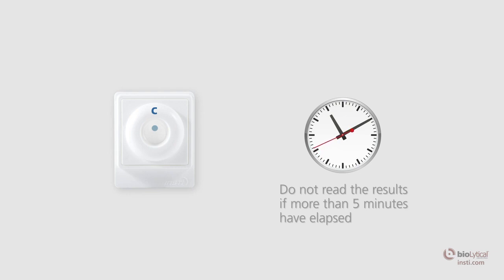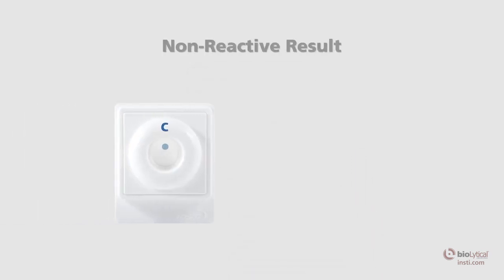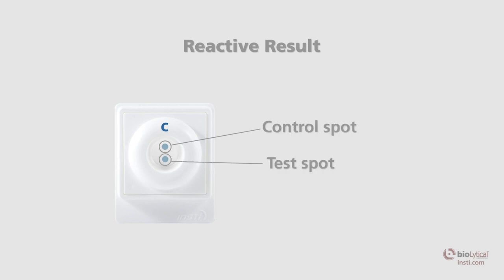When reading the results, make sure the tab of the membrane unit is oriented towards you. Non-reactive result: one blue control spot that is clearly discernible above any background tint should appear on the membrane. The control spot indicates the test has been performed correctly and a human specimen has been used. Reactive result: two blue spots — one control spot and one test spot — discernible above any background tint, indicating the specimen contains HIV-1 and/or HIV-2 antibodies. Following a reactive test result, HIV confirmation testing should be conducted.